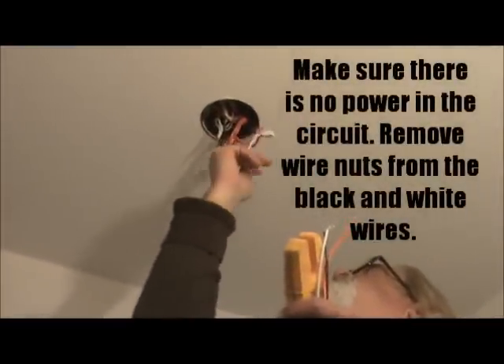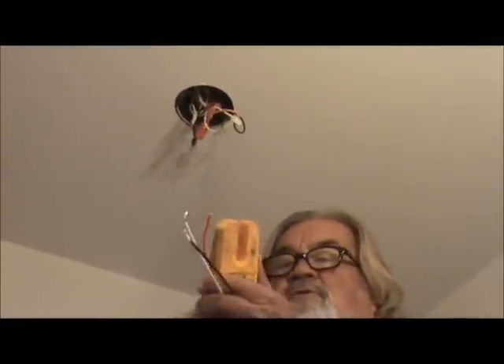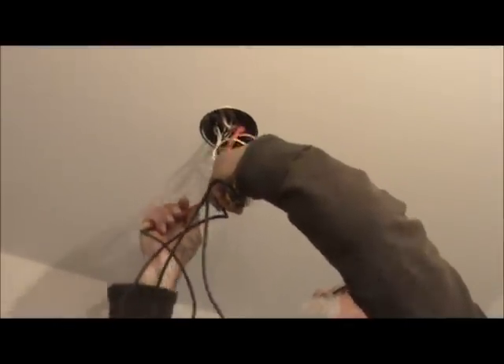You're going to want to go to your power source, and then take your meter, voltage tester, or whatever you have, and test it to make sure you don't have any power. Okay, so the power is off.